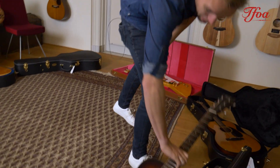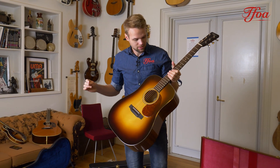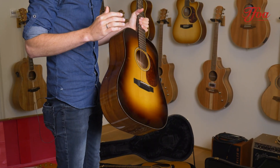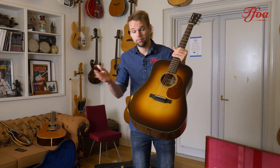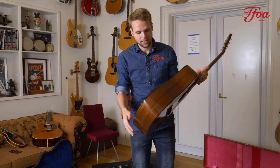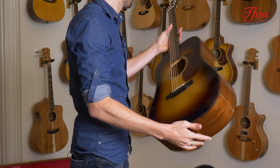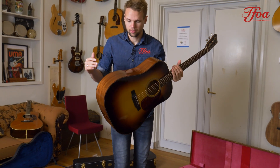Hey everybody, welcome back to a brand new episode of New Arrivals. This week it's been really cold in the Netherlands, so it's time to warm you up with some guitars. We were very happy to receive another Thompson DMA. Thompson is loved by bluegrass players worldwide — they are incredibly light builds. This DMA, the name already says it, is mahogany with an Adirondack spruce top, beautiful tortoise binding, and just built with absolute class. They are so light, so they are also very resonant and really powerful.